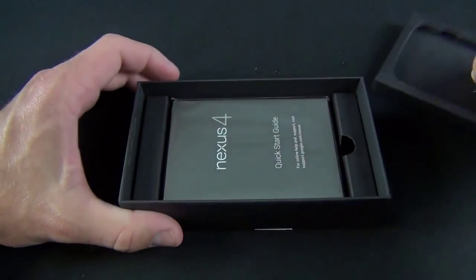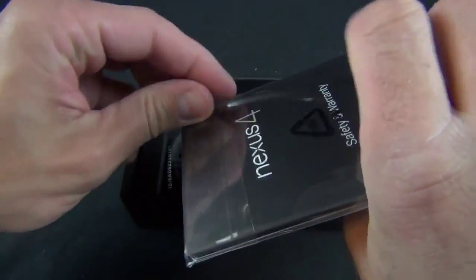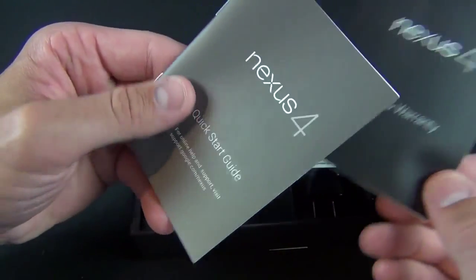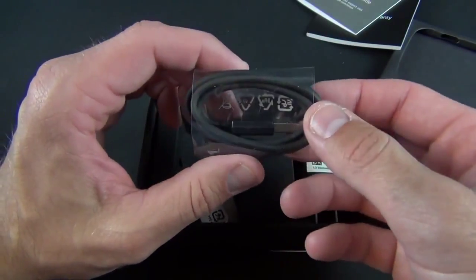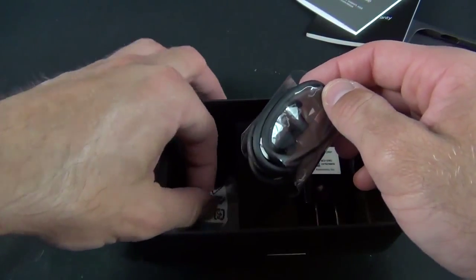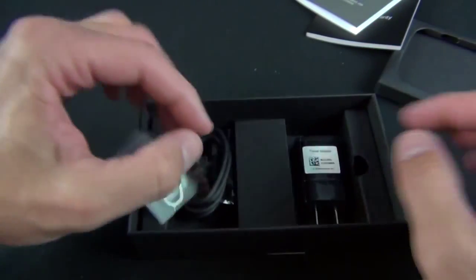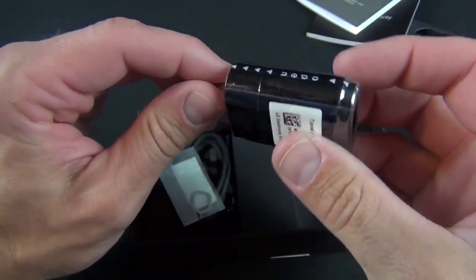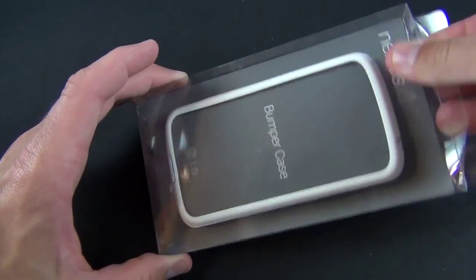Let's take a look at the contents of the packaging. We have our Nexus quick start guide, safety and warranty guide, and quick start guide in multiple languages. We also have our micro USB charging cable — unfortunately still black, not white — a SIM ejection tool, and a wall adapter for charging. They've also included the white bumper case at no additional charge.